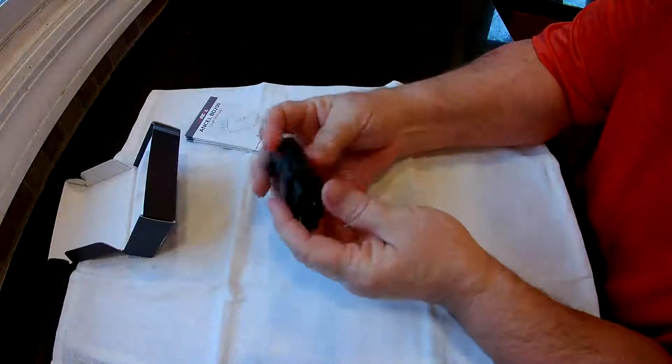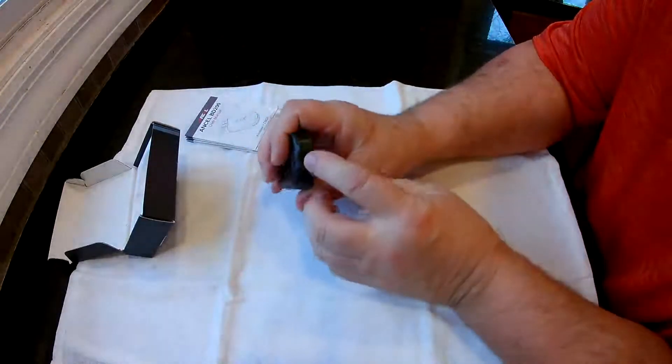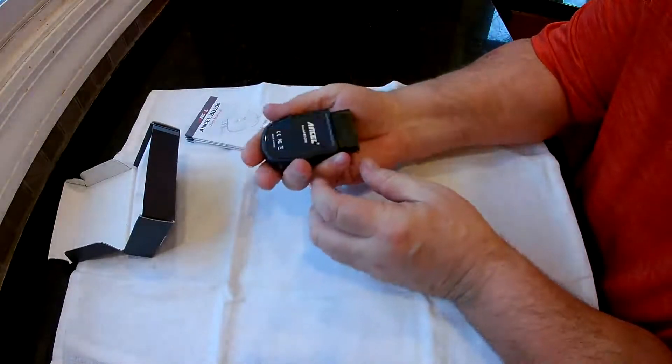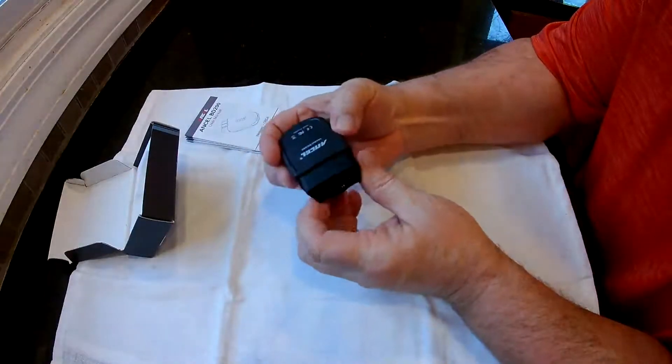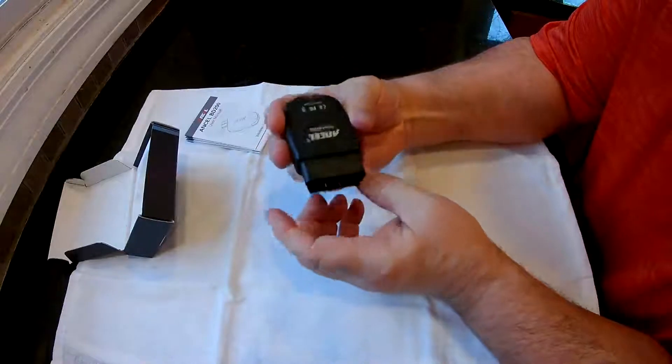This just plugs into your adapter underneath your dashboard. It's got a power light on here — it should show you that it's running. You do need to start your car or at least turn your accessory power on, so this gets power from your car.